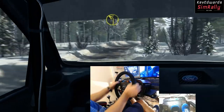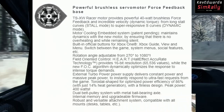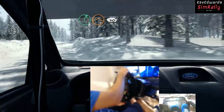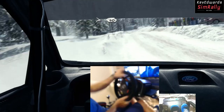This is all measured by Hall effect sensors which provide 16-bit resolution, while a new FOC algorithm dynamically optimizes the response of intense torque demands. Honestly, I've got no idea what all that means, but I do know that the wheel feels absolutely fantastic to drive with.